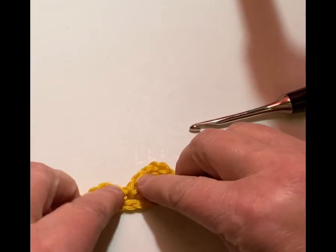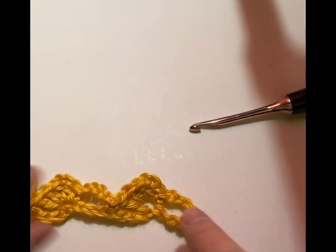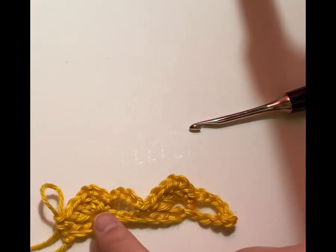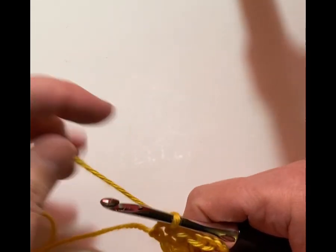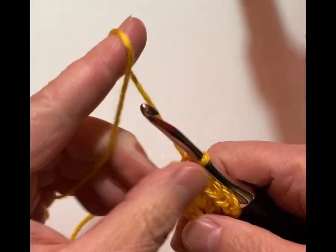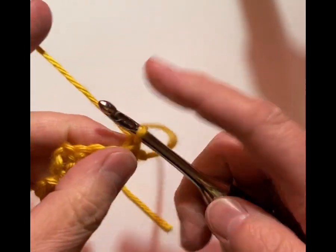It's starting to take shape — it looks a little wonky and a little small right now, but we have the pattern repeated twice throughout. So now we're going to turn our work — we turn our work each time — and we're going to chain 5.